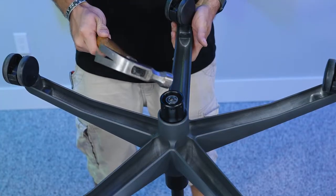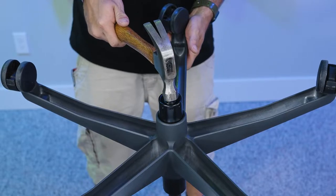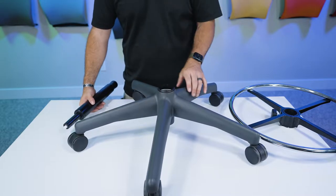Next, we're going to remove the old cylinder from the base of the chair. You do that by just giving it a solid whack right there on the bottom. Sometimes this sleeve right here is going to pop out — that just goes right back in place.